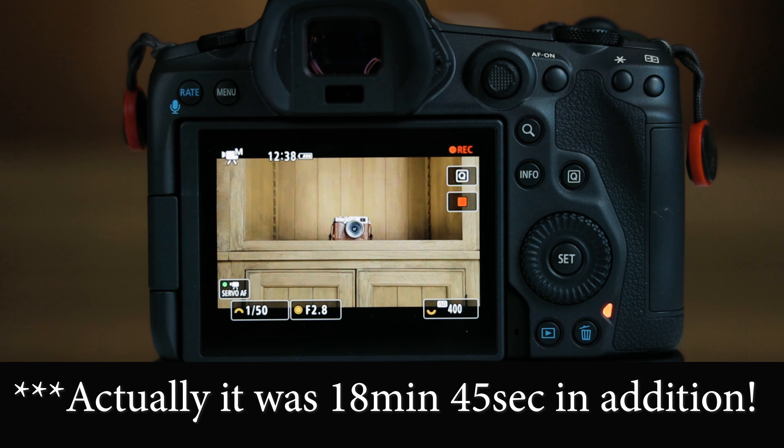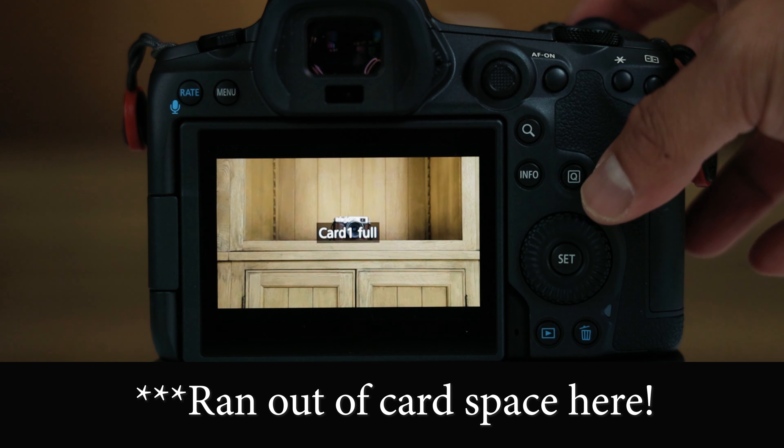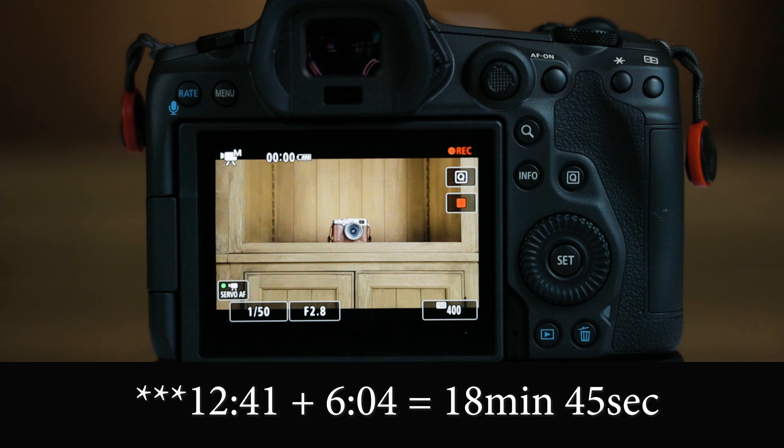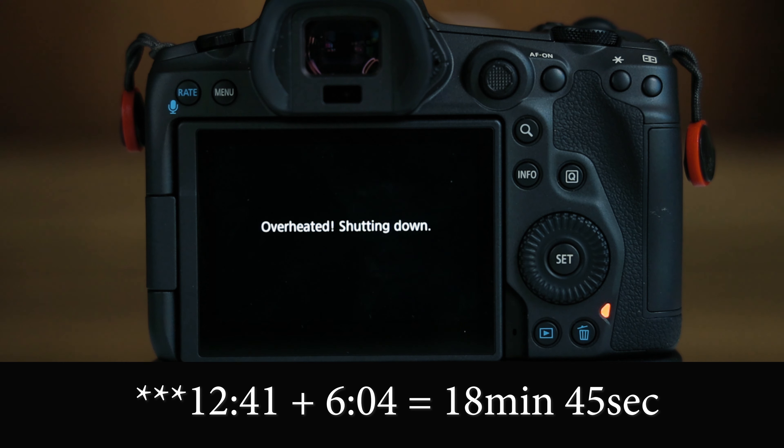So let's just call it an hour. With an hour of 4K 60P footage, that's really, really good, and I don't think I'd ever even hit that in a single event. When you're shooting 4K 60P, you're shooting it for slow-mo in small chunks — 10, 20, 30 seconds, or one-minute clips. I would never shoot it vlog-style; I'd be shooting in 24P. And in 24P, it's essentially unlimited — it doesn't overheat. So you don't really have to worry about it.